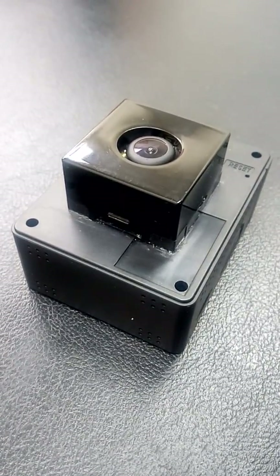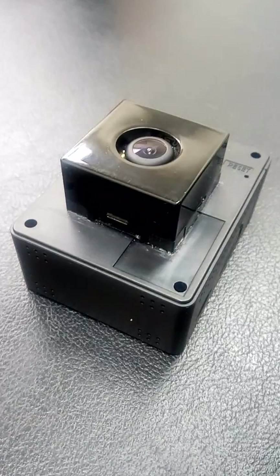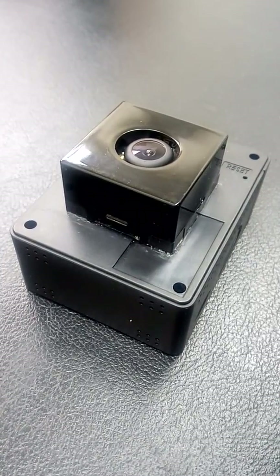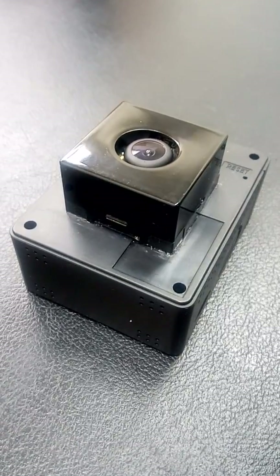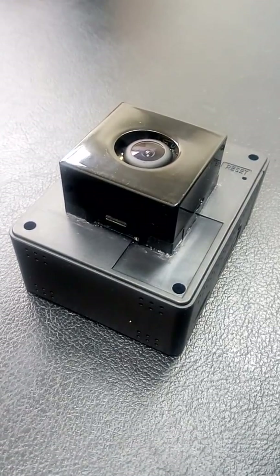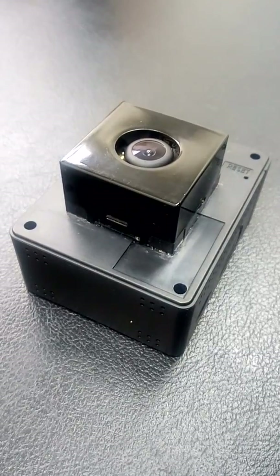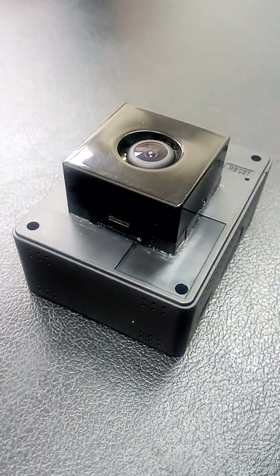AP Photonics is proud to present a new product that brings camera optical image stabilization to a whole new level. We call this new product Camera Module Tilt. Optical Image Stabilization, or OIS in short, has been gaining more and more recognition and acceptance in the marketplace.